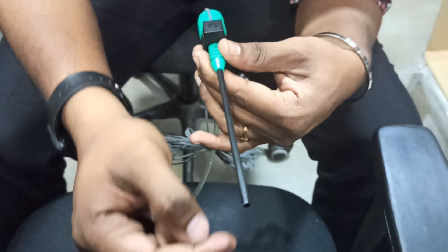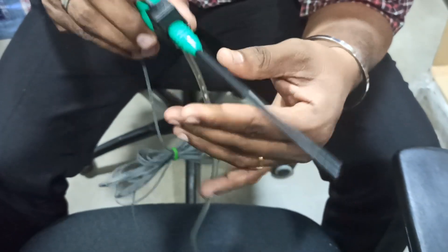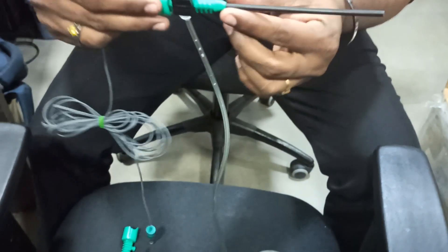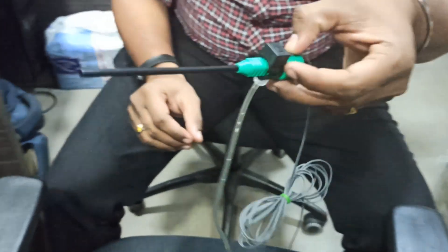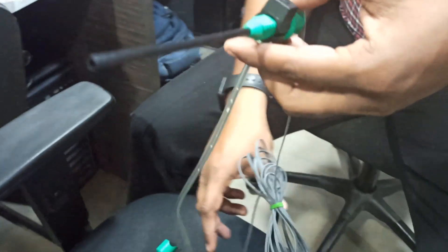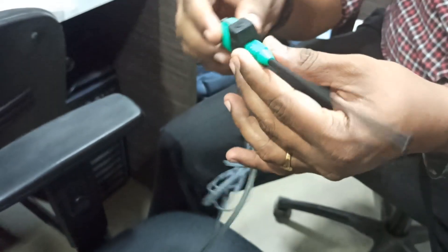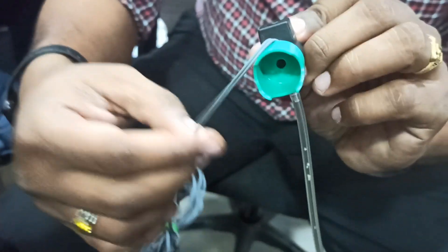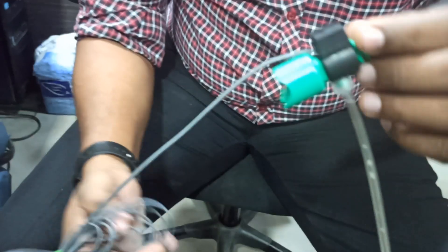The water will be flowing at this tip. This is the setup — you can see how the setup is done. You can set it up like this and place it in the scope. Check all the directions and that's all. Thank you.